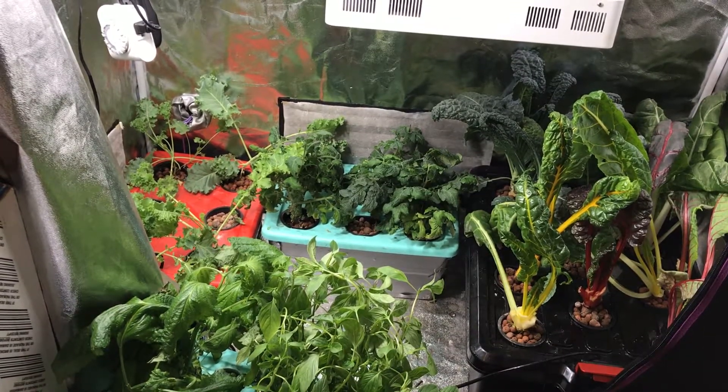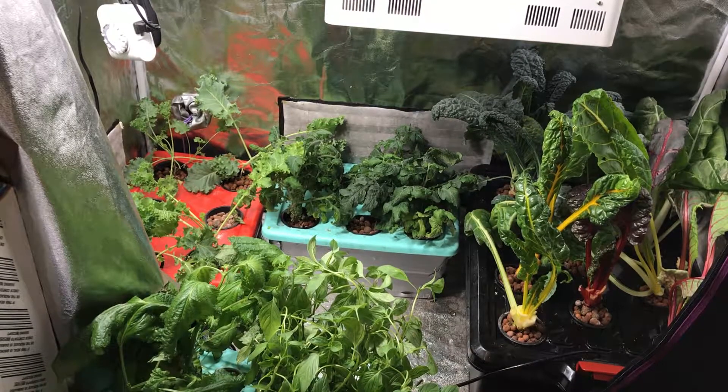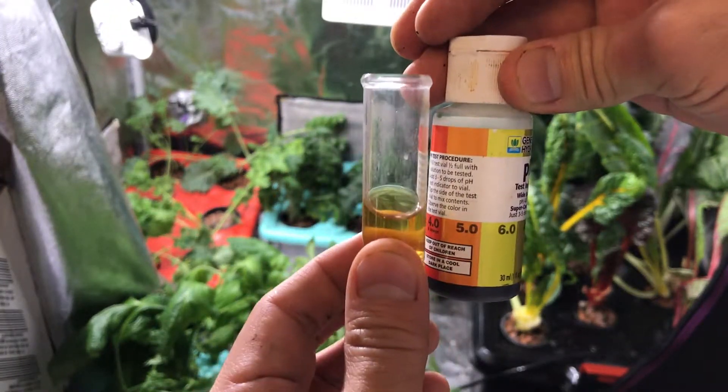I finished feeding all of my different bins here and I rechecked the tomato bin to see how the pH was after feeding it new nutrients. The pH came back pretty good — it's at about 5.0, so I'm not going to add any pH down.